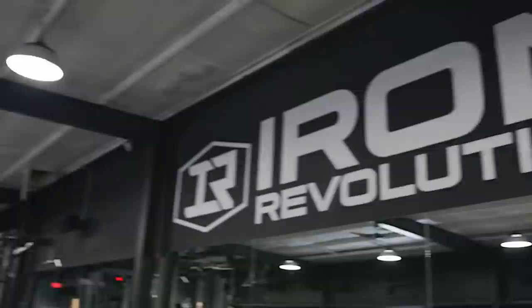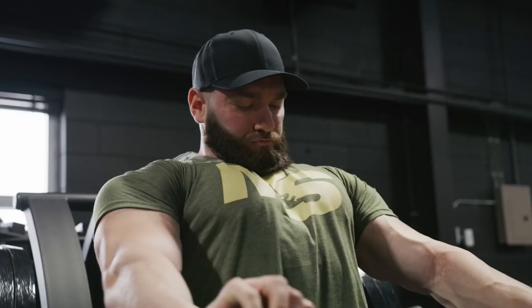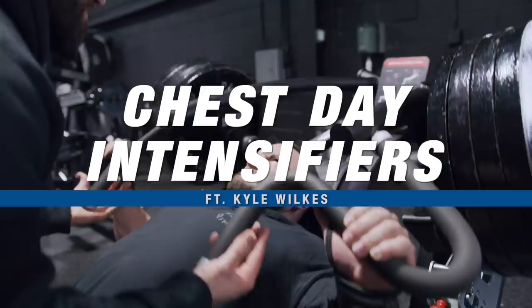What's up, Muscle and Strength? My name is Kyle Wilkes, also known as Sir Coach. Today we're here at Iron Revolution with my good buddy Matty Milkshake Thompson. We're going to be going over a chest workout. During the workout, we'll go over some intensifiers and some misconceptions when it comes to the different elements that factor into training. Hope you guys enjoy this workout — let's get started.